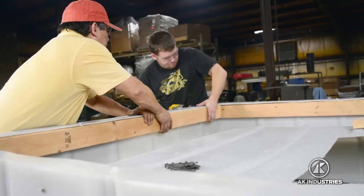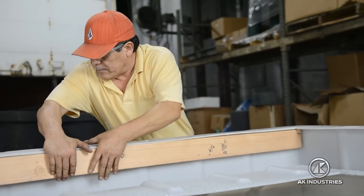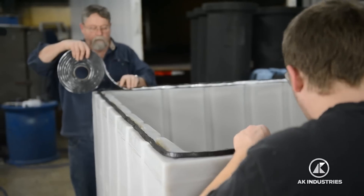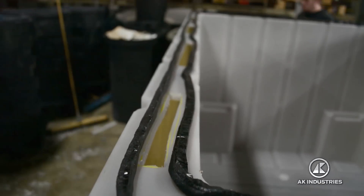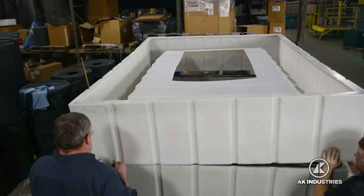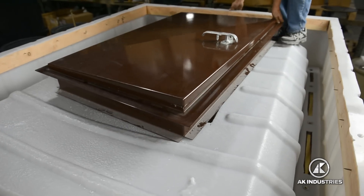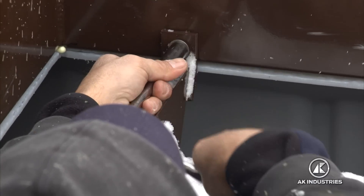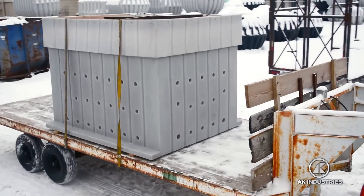Before fastening the shelter lid to the body, wood 2x4s must be bolted on to increase durability. Connecting the lid requires bolts and concrete sealant for a permanent bond. The FEMA-approved steel door is then bolted to the shelter along with the stairs. This completes the assembly process.